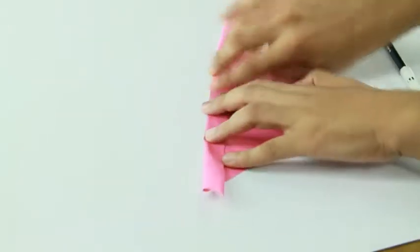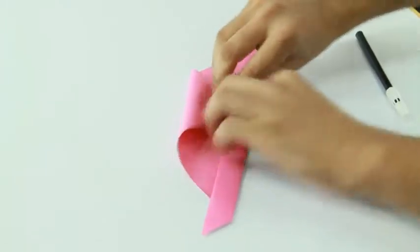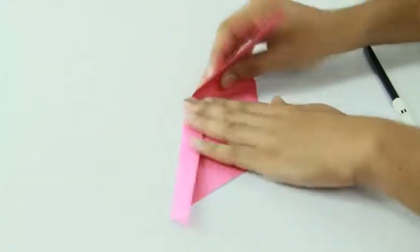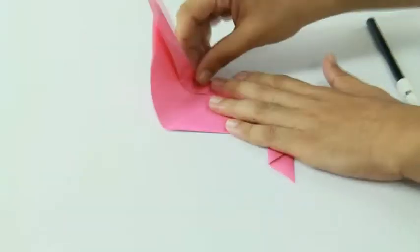Fold along that line. Now bring the bottom part of the triangle to touch the upper part and crease it. Then fold both sides of the paper inwards. Lastly, turn it around to the other side.